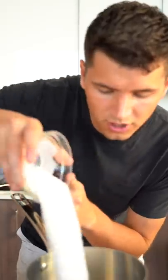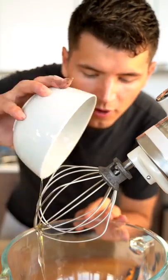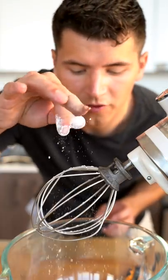Now let's make our fluff. In a saucepan, place a third cup water, three quarters cup sugar, and three quarters cup corn syrup. Stir over low heat until the sugar dissolves. Once the mixture reaches 240 degrees Fahrenheit, remove it from the heat. Add three egg whites to a mixing bowl with a pinch of cream of tartar and whip until you get soft peaks.